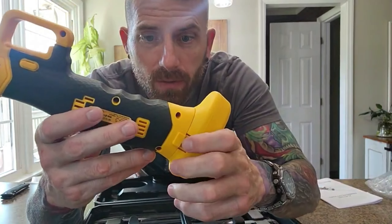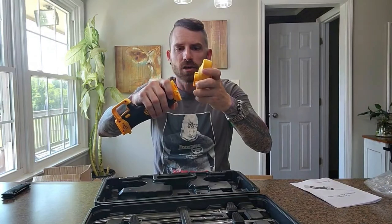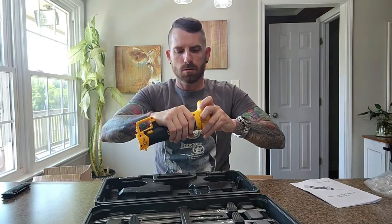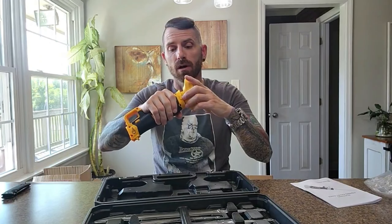To take the battery off, press in on the sides. I wasn't pressing hard enough — I was right, you've got to push those two inward. Not the easiest clamps to get to, if you want me to be honest.